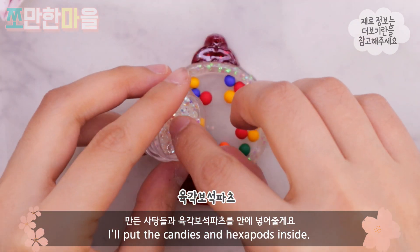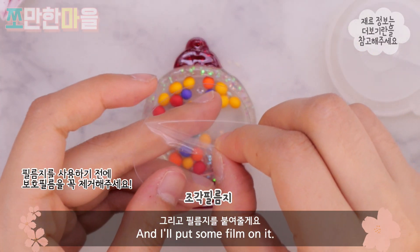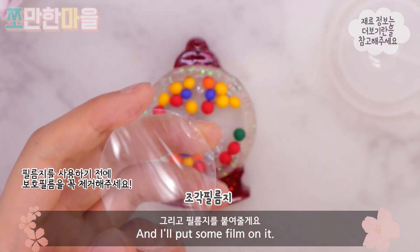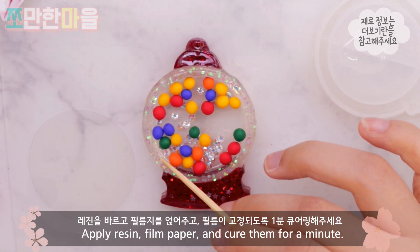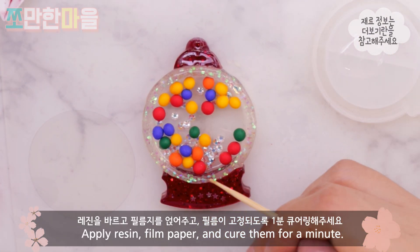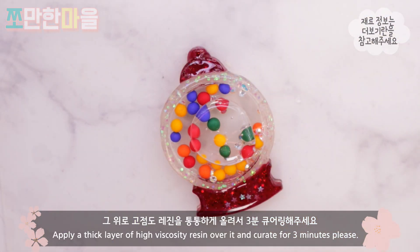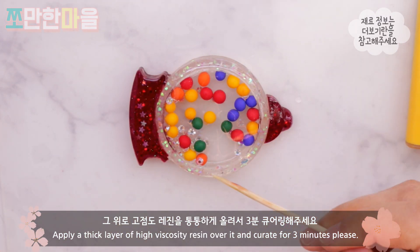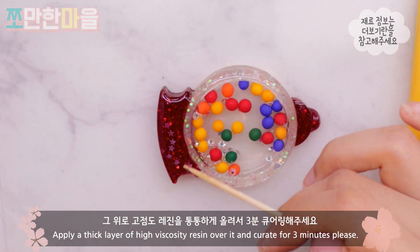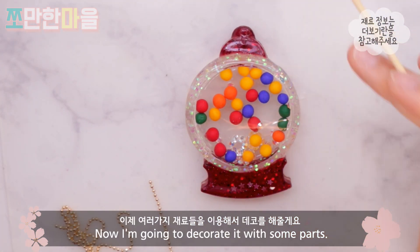I put a film on the surface, with resin and film on the surface. When it's set, I do a 1-minute cure. The top layer gives a good result with the resin. I will use it to decorate the resin.